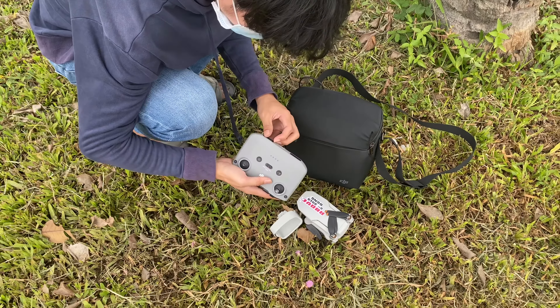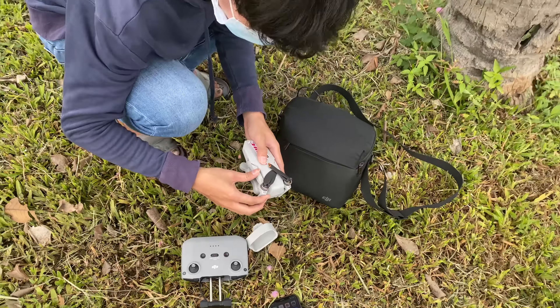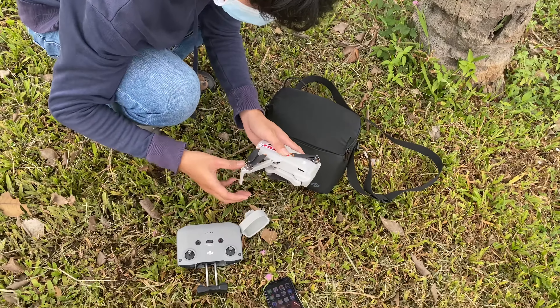If you want to make it a little red, you can see the red one. If you have it, you can use it. This one is the red one. I like it.